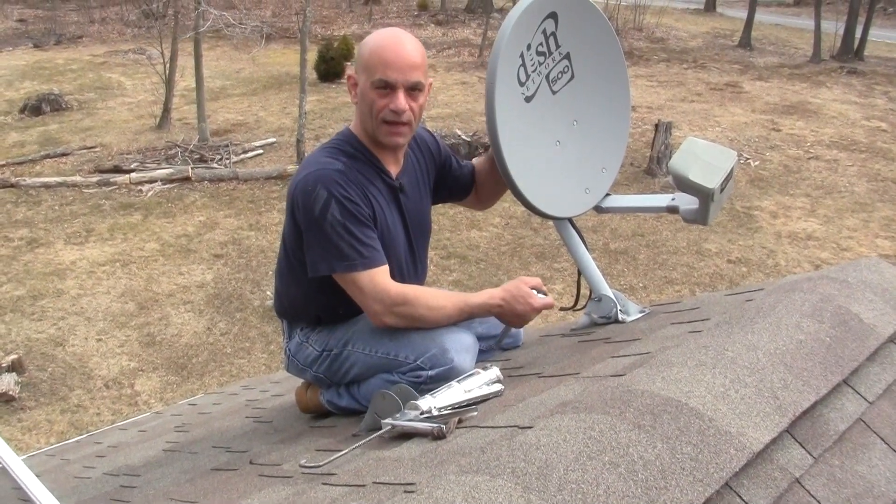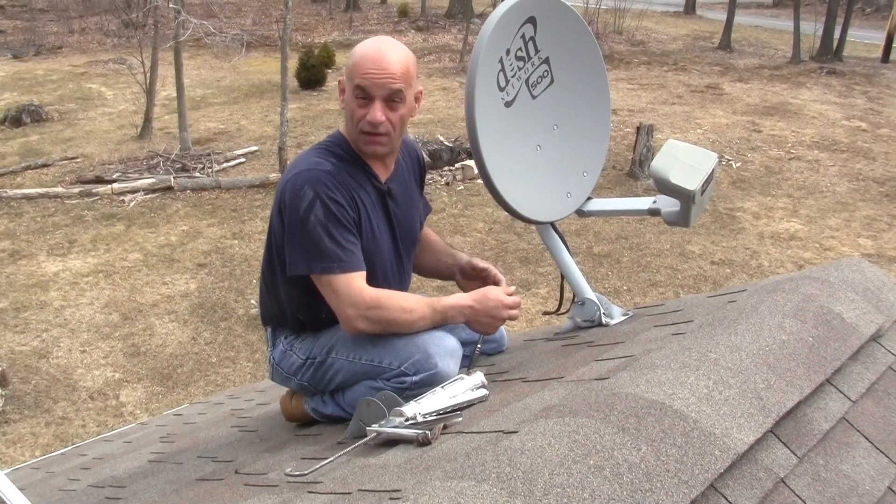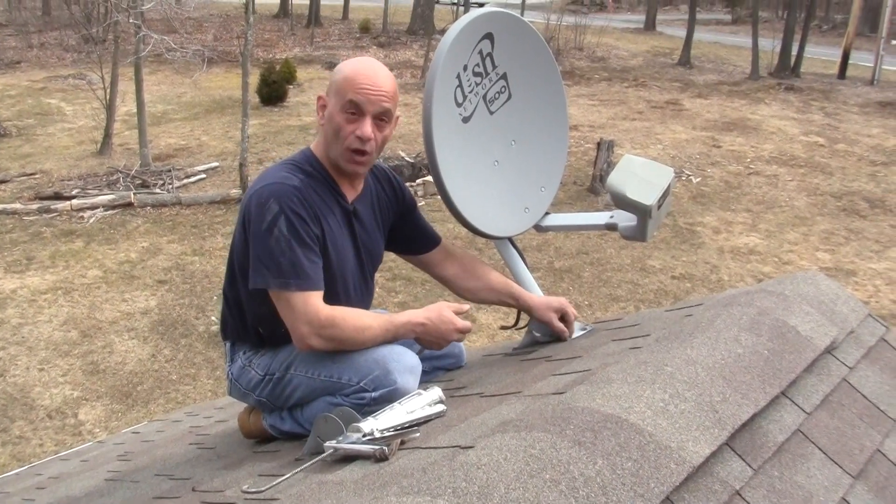Hi everybody, I'm Dominic from MaxMeDIY.com. In this video I'm going to show you how to safely remove a satellite dish. A lot of people ask me how do you remove it and seal up the holes that are left behind.